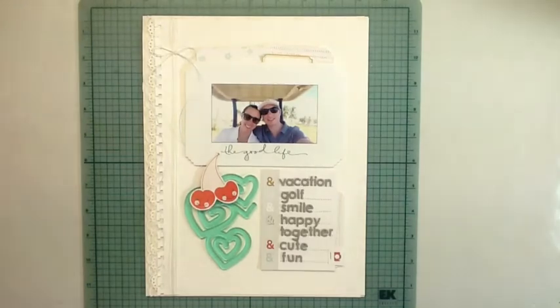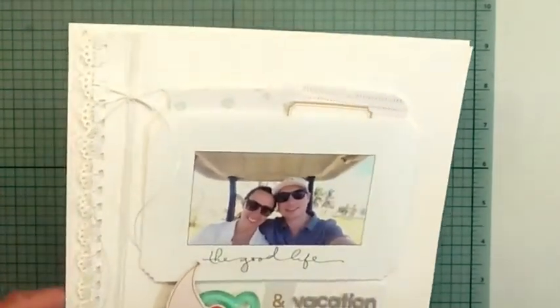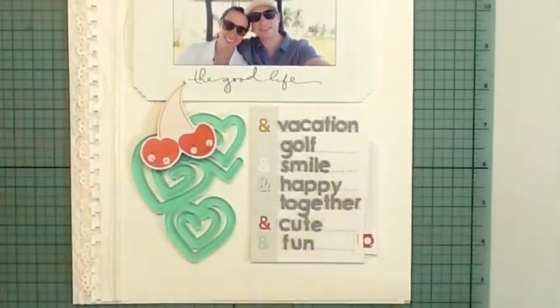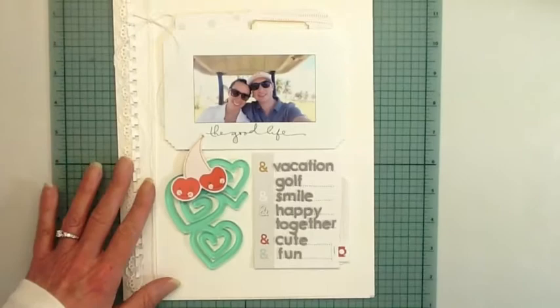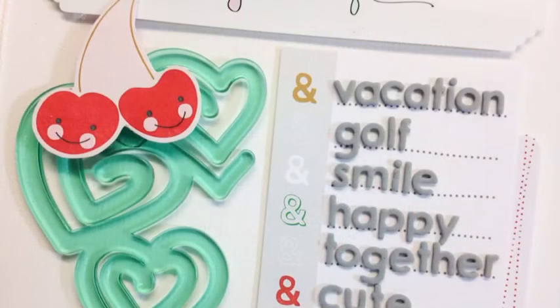That little label is from the printable. I don't really have any journaling or the date on this one — I'm just going to put it on the back of the layout, because sometimes I can't always work all that into the design of the page. I've got a few more photos coming up, and that's about it for this one. Thanks for watching!